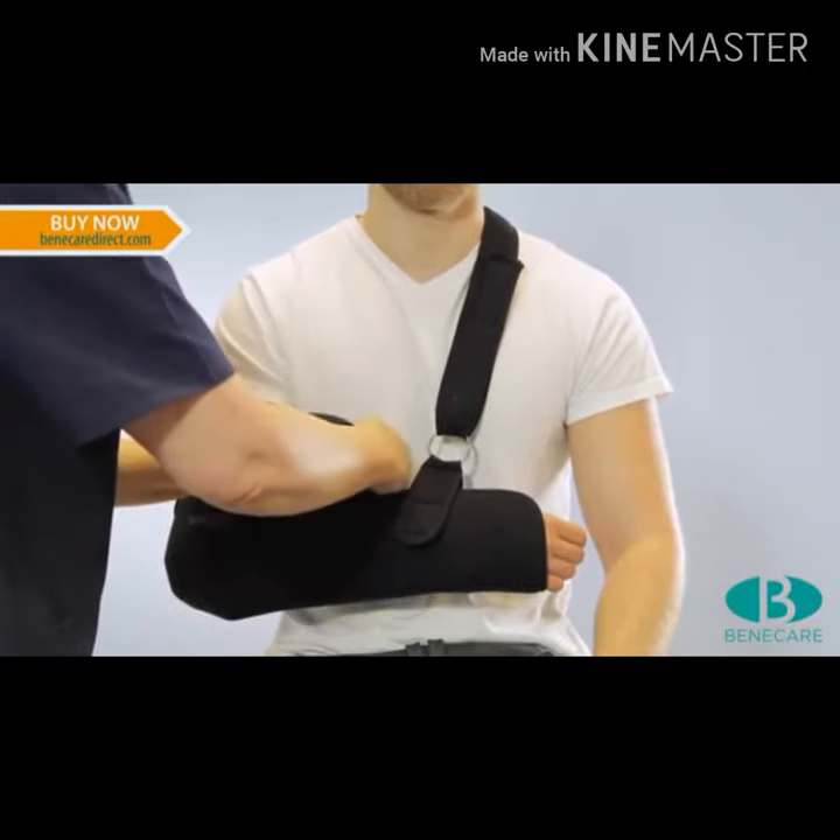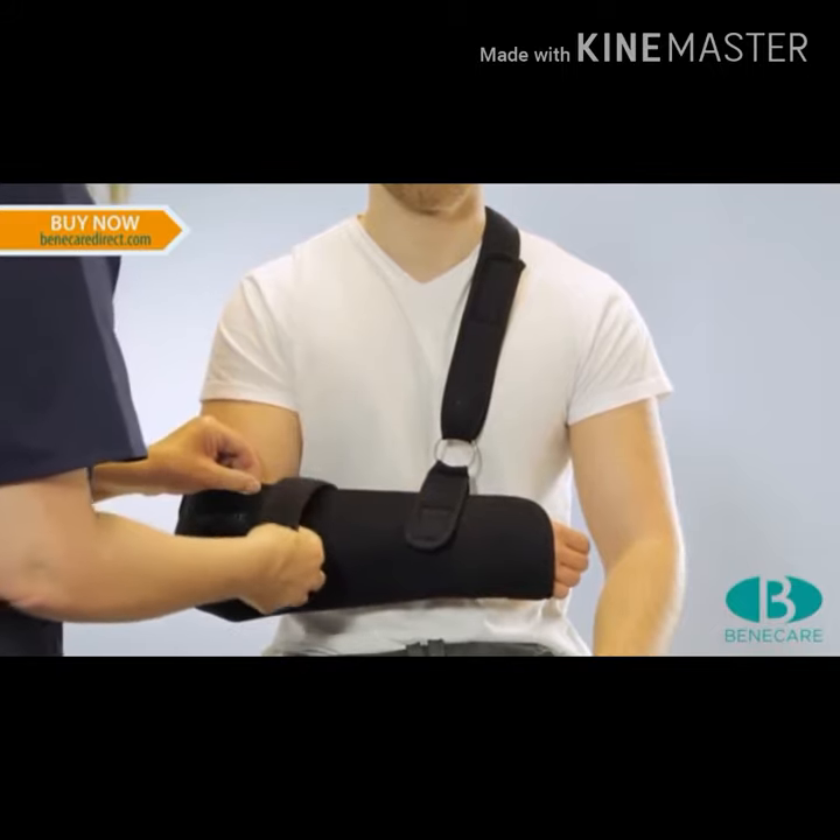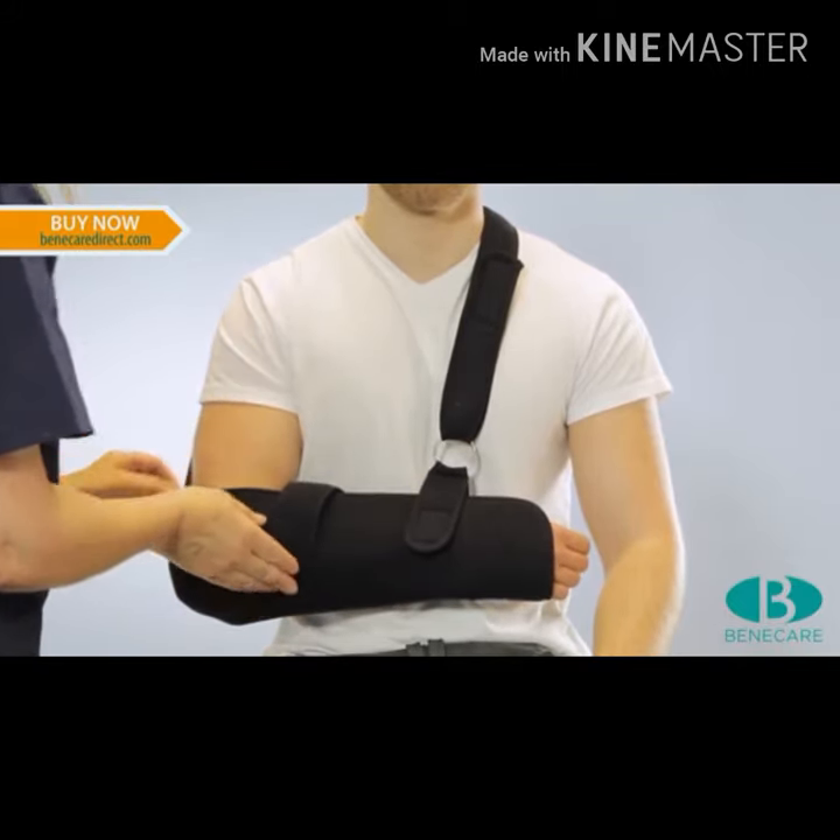Now apply the second securing fastener at the proximal aspect of the forearm to hold the body of the sling secure. Check the sling is secure and comfortable for the patient.